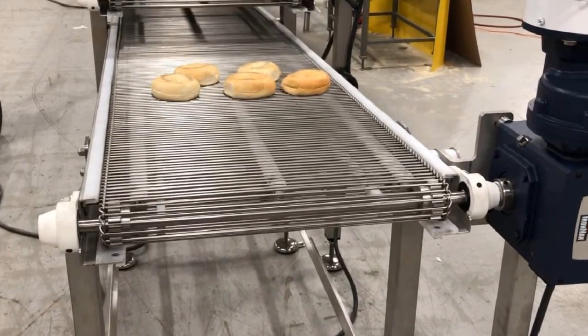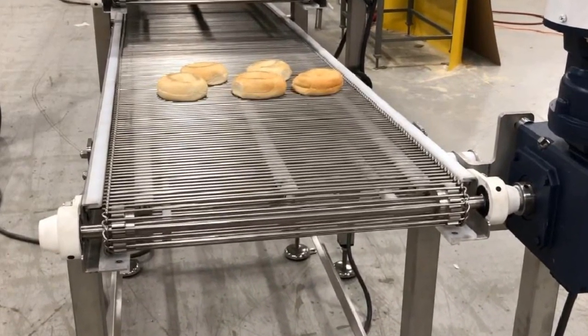Conveyor discharge ends will feature small diameter sprockets for ease of product transfer.